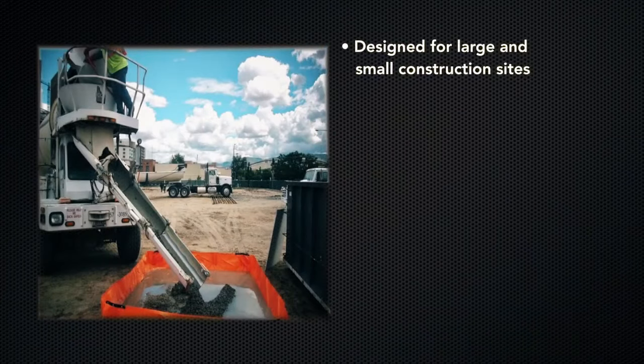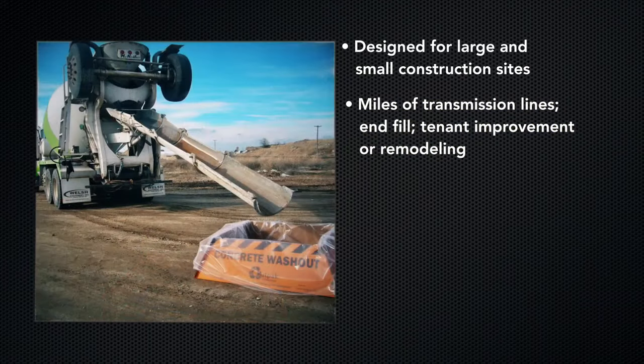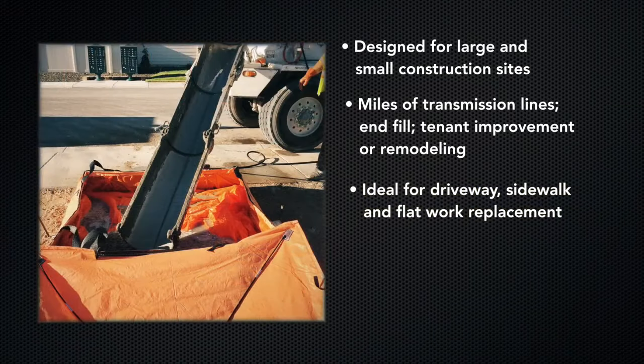They are designed for large and small construction sites, whether being used on a 30-mile transmission line, at the end fill on a construction site, or for tenant improvement remodeling. They are also ideal for driveway, sidewalk, and flat work replacement.